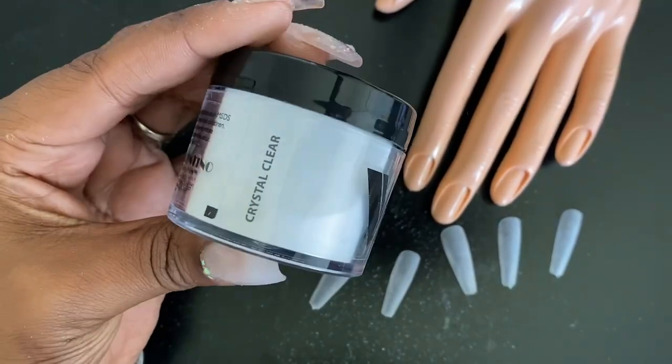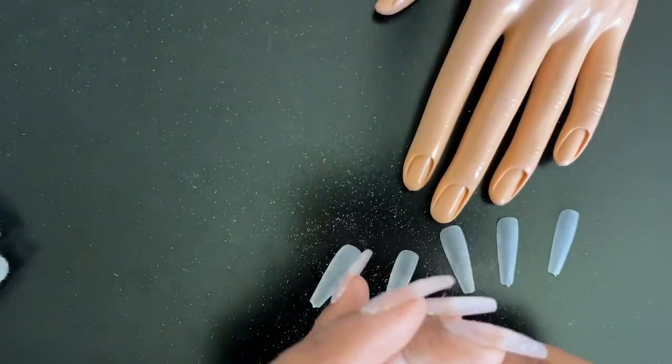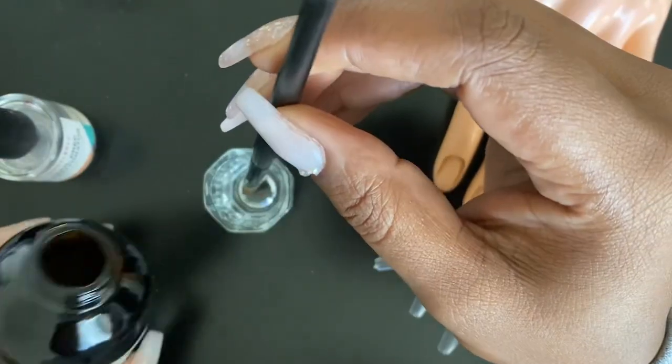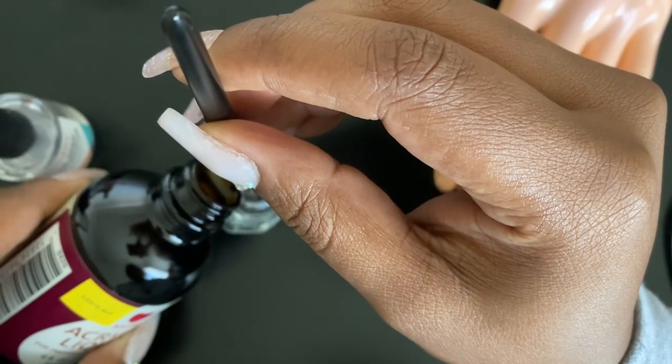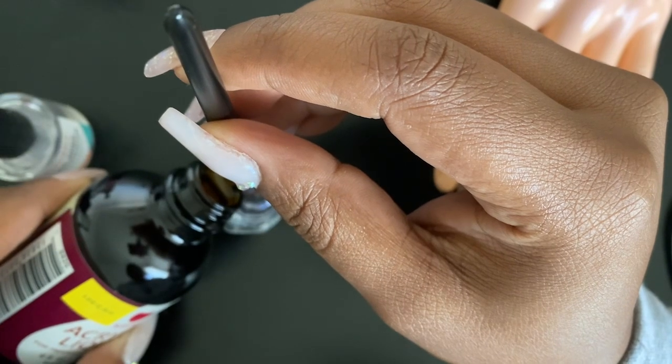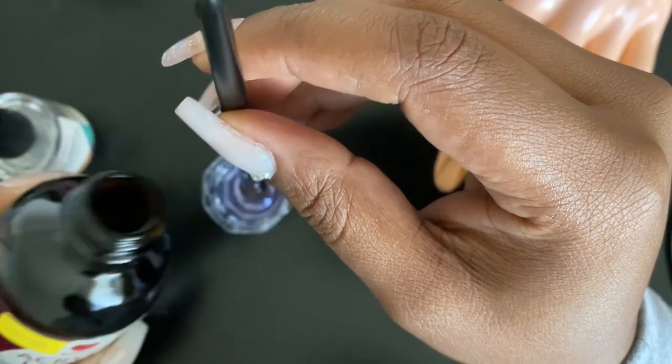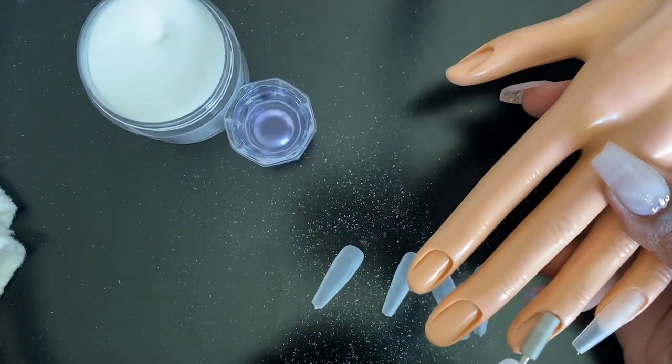Now that our tips are prepped we're going to go ahead and grab our clear acrylic and get prepped with our monomer. Shoutout to Young Nails and their YouTube videos for showing me this tip for pouring acrylic monomer — it makes it so much easier and there's no mess; it goes straight into the jar without spilling on your table.